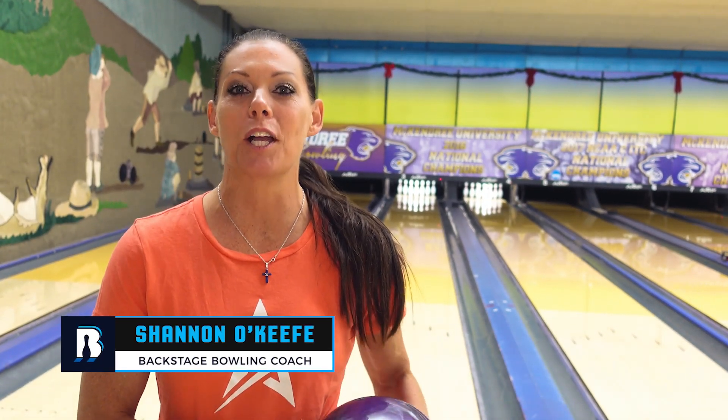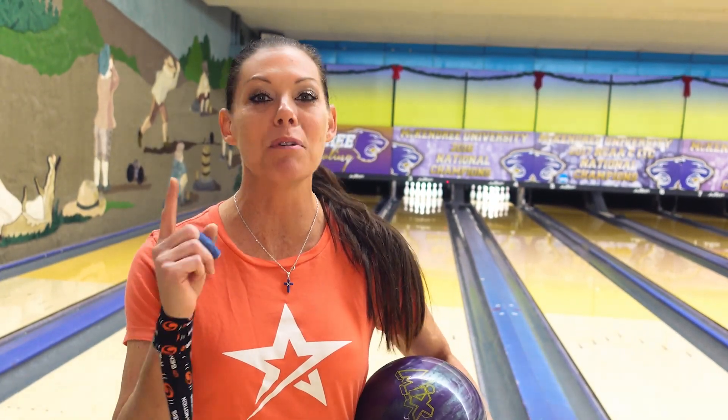Hey guys, welcome back to Tip Tuesday. Today we're going to talk about the most important ball in my bag, my spare ball. And we're going to teach you guys how to play a game of lowball.